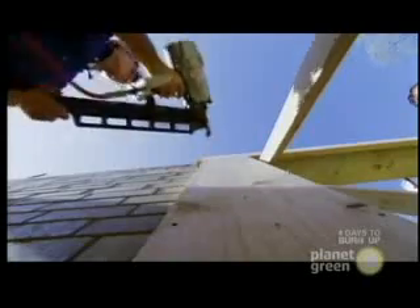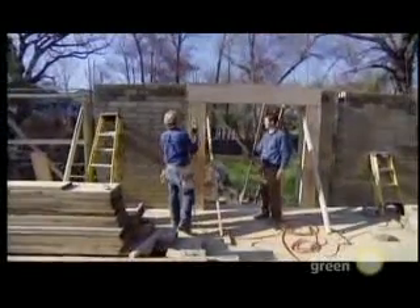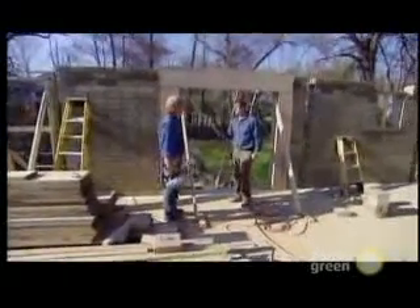A few more nails and the forms are firmly secured to the mud brick walls. Concrete in the morning — ready for concrete.